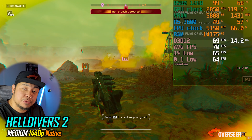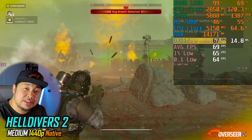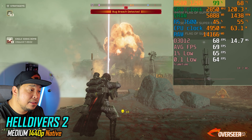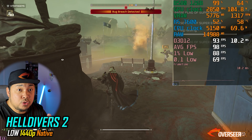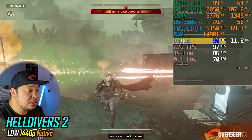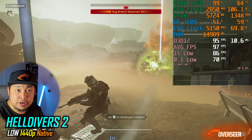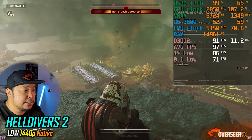Next PvE game is Helldivers 2. Starting at medium settings, 1440p, on Super Helldive difficulty — fps is only around 60, which isn't great, even with 99% GPU utilization. Dropping to low settings improved the experience significantly, getting around 90 to 98fps average. It's a good experience overall, but I'd probably stick with low settings at 1440p.